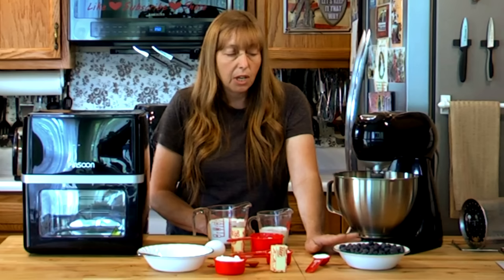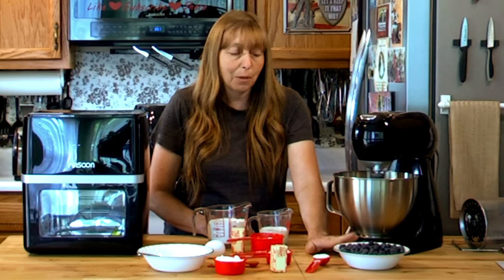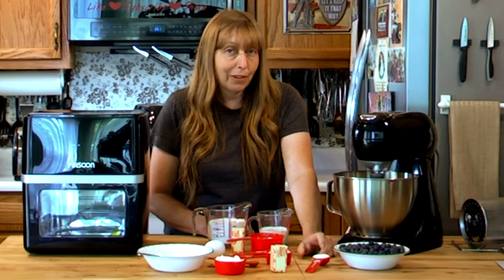You want at least a cup and a half of blueberries. Like any fruit recipe, the more fruit the better, up to a point. Two and a half cups is probably the top end — it will have so many blueberries it won't bake correctly. I'm going to show you a trick with this extra tablespoon of flour that'll make it a little bit better.